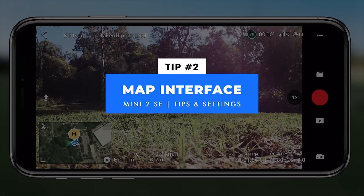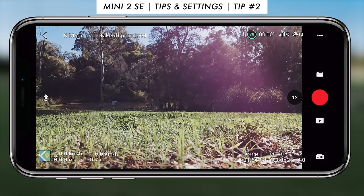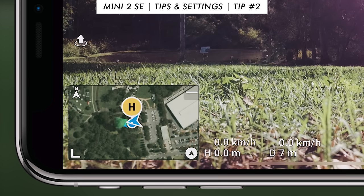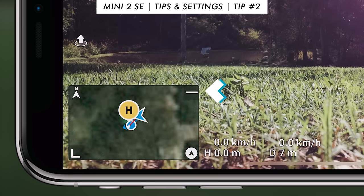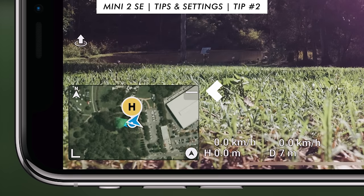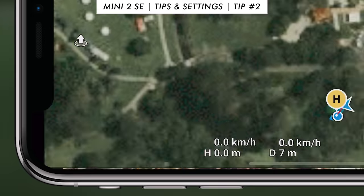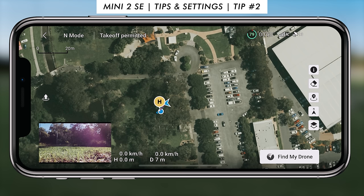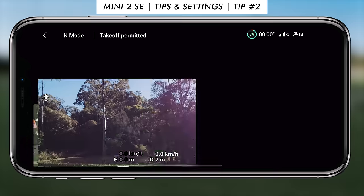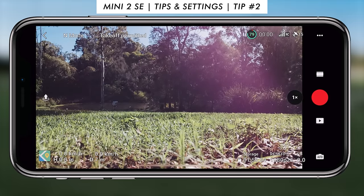Tip number two is the map interface. You can go from the map interface into the compass — the map interface is typically the first thing you'll see, with an icon in the bottom left. Tap it to bring up the smaller heads-up display, then press minus or plus in the top right corner of that little map to zoom in or out. You can also press on the map itself to bring it up to the large map to see your full flight path. It's nice to just have it as that small heads-up display in the bottom left corner.